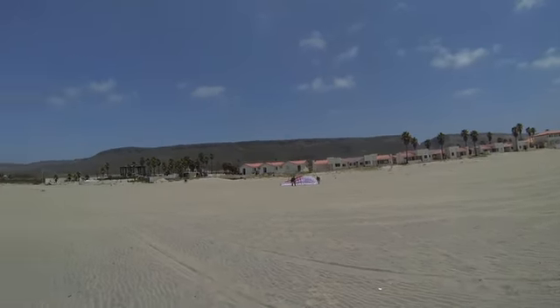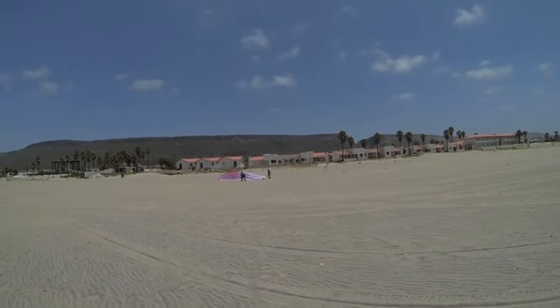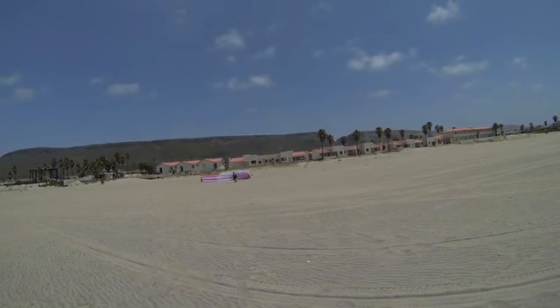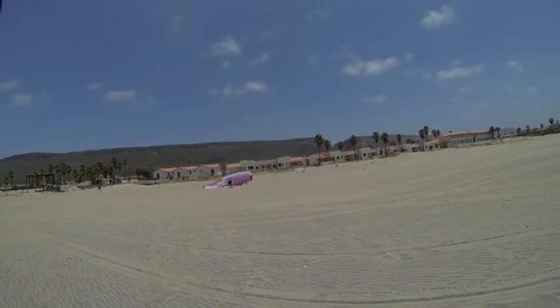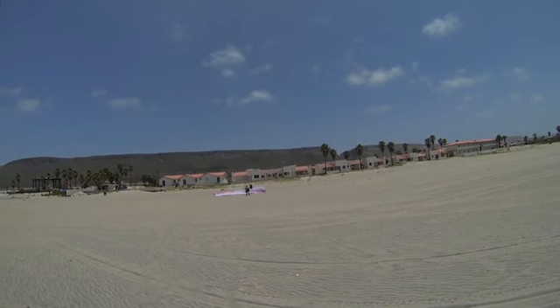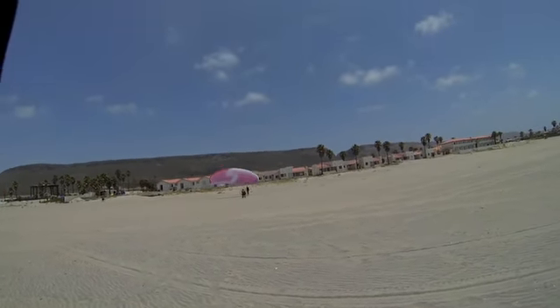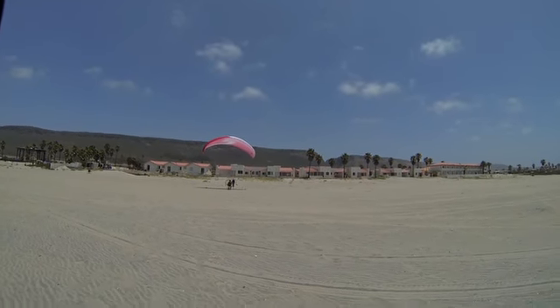All right, Randy — let's do this thing. Step to your left. Step to your right. Level your glider. Step to your right. Level it — step towards it. Now pull it up. Beautiful. Dig in. Little break, hands up. Turn and go.